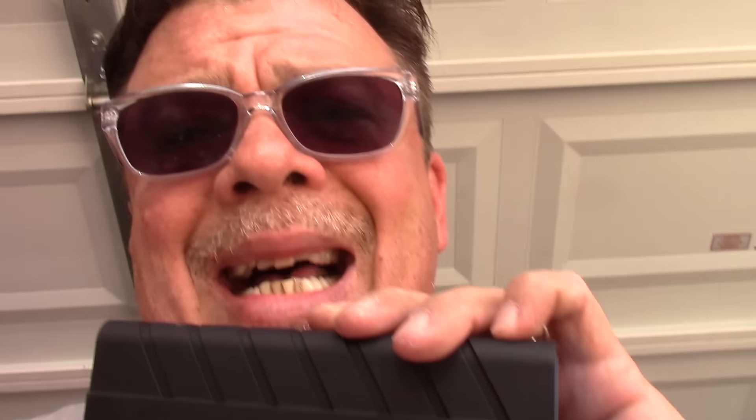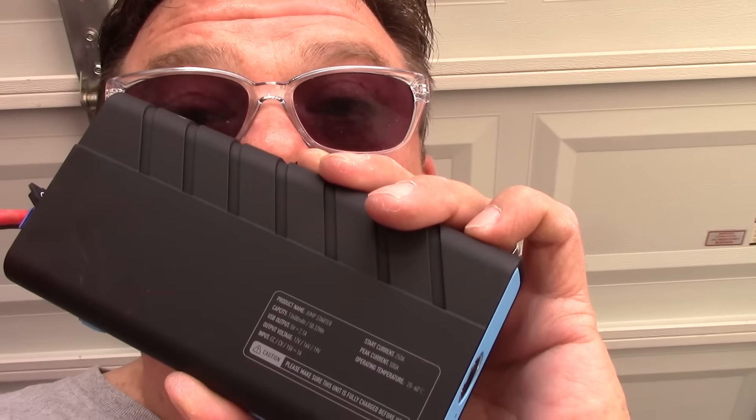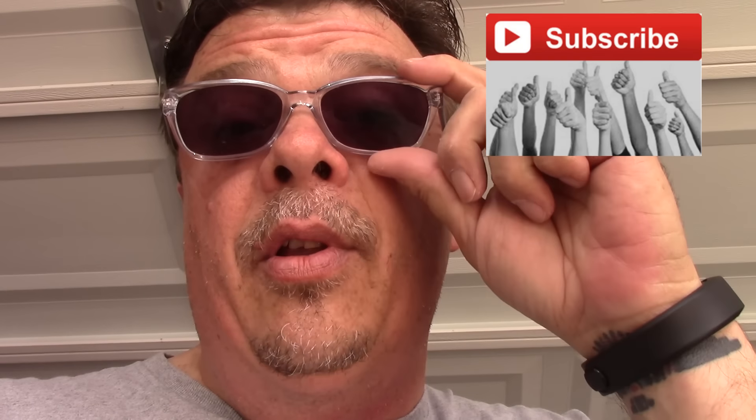That's a benefit to you. I'll put a link in the description if you're interested in something like that. These little jump starters, man — look how small that thing is. It's the size of your dad's old cell phone. Questions, comments, anything like that, let me know — I do appreciate them. If you subscribe to my channel, I very much appreciate that too. A little thumbs up if you like this video, thumbs down if you don't — that's okay. Thank you very much for watching. Take it easy. See you later. Bye-bye.